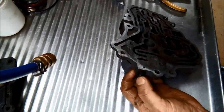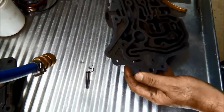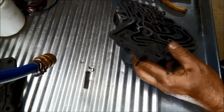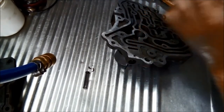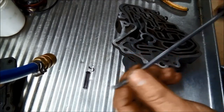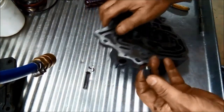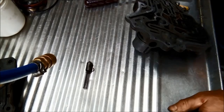Just make sure you support with your thumb, otherwise that spring will fly out. It's actually stuck in there a bit - I haven't knocked the roll pin out enough. Just need it level with the housing there.